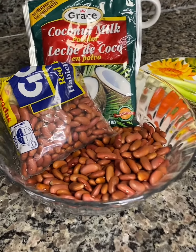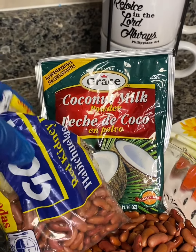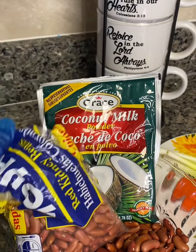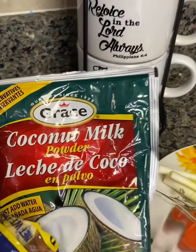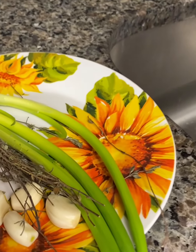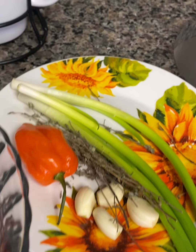In this simple recipe, I will be using red kidney beans. Over here I have some coconut milk, some scallion, thyme, garlic, and pepper.